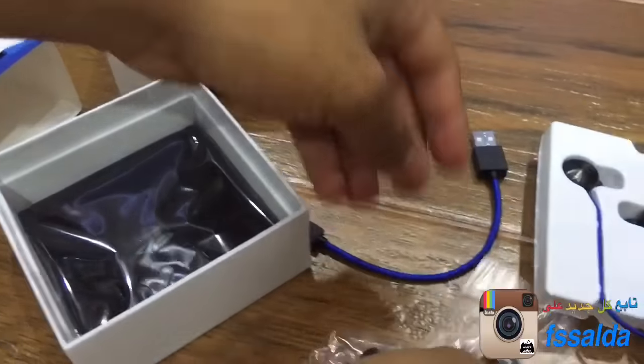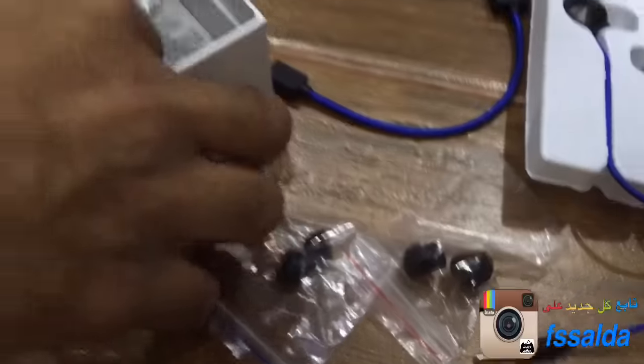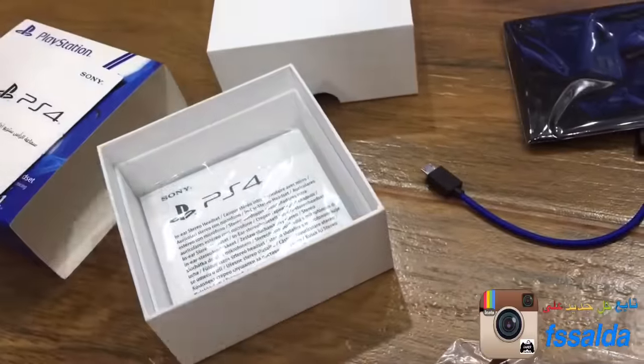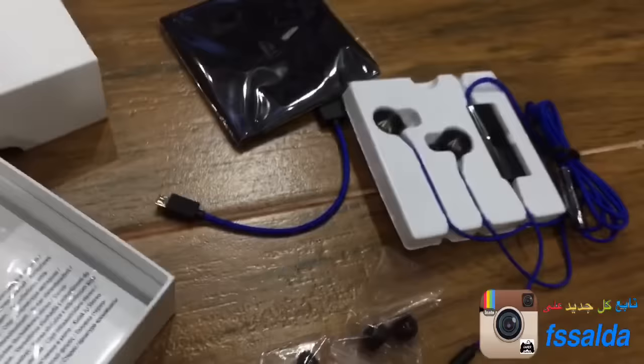I'm going to put it in a little bit. I lost way too much. Oh! Actually, it's got a bit of a problem.